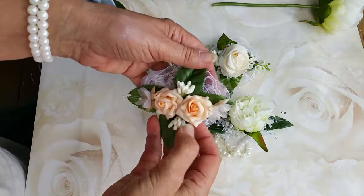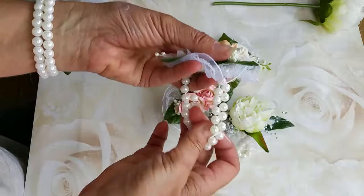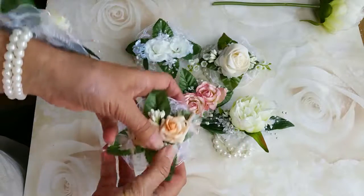And here we have peach foam roses. What's cool about these is that the wrist pearl band is kind of stretchy so it'll fit anybody.